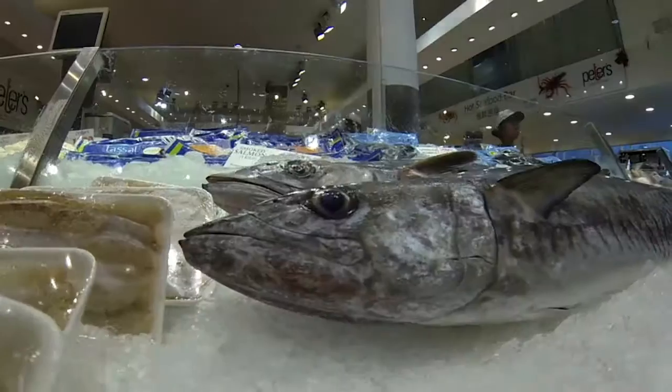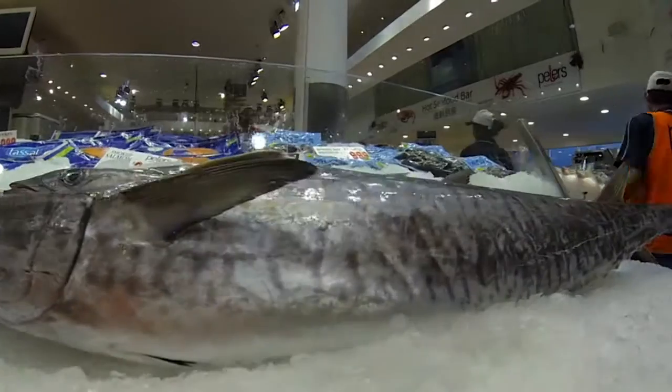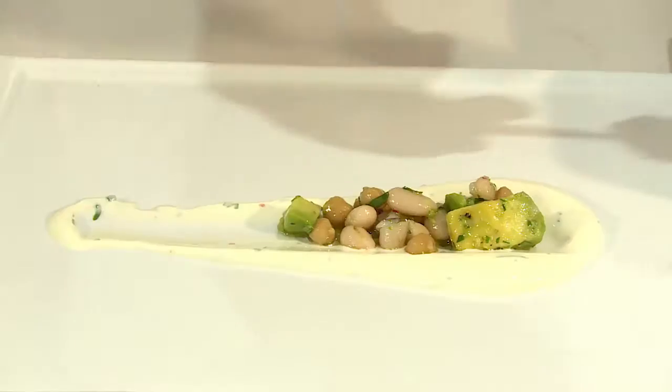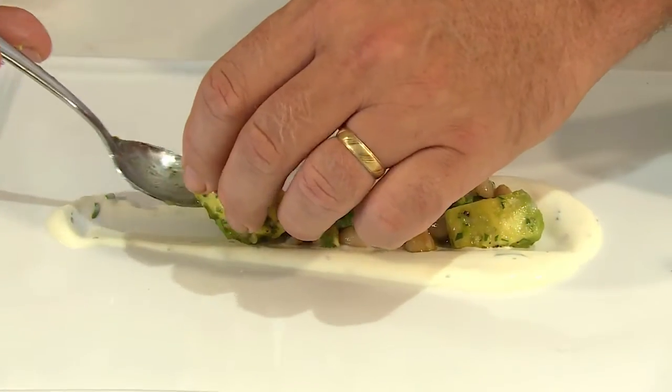I'm here with Chef Paul Brahini and our FRDC fish of the week is the Spanish mackerel. We love catching these speedsters, but how do you like to cook them? Today I'm doing a little Moroccan pan-seared mackerel, and I'm serving that with a white bean and chickpea salad.